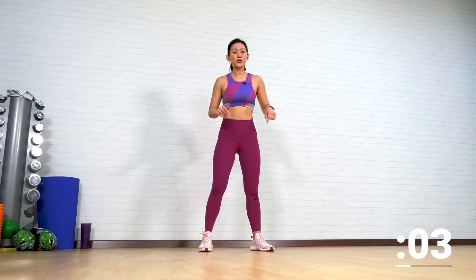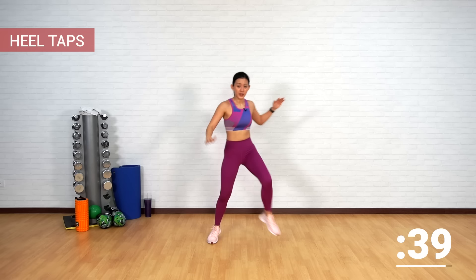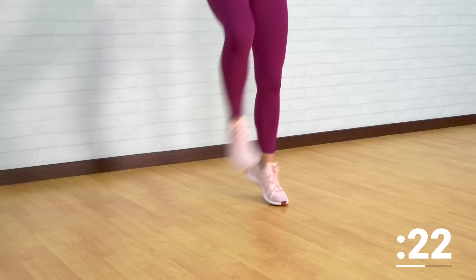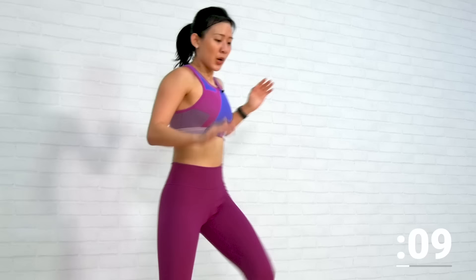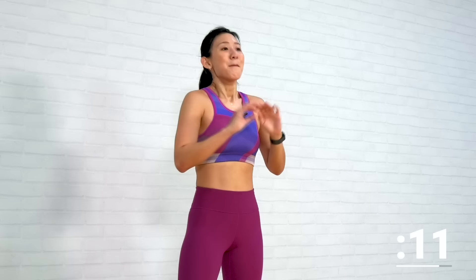Heel taps — let's really drive your heels up. Tap, tap, tap, and tap. Step wide, find your balance, find your rhythm. Keep going. If you want to challenge yourself, bounce — a slight bounce. Remember to not lock your knees — slight bend and a small bounce, and a slight rotation to your left and to your right. You got this. That's one more.